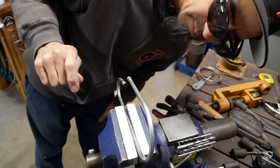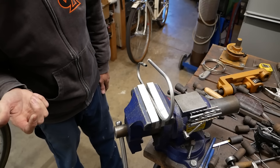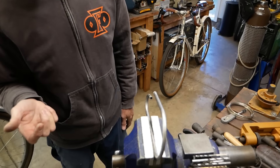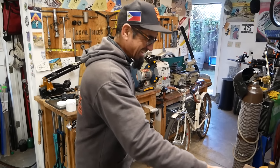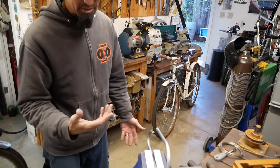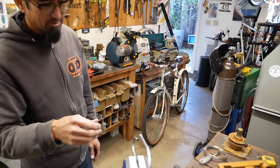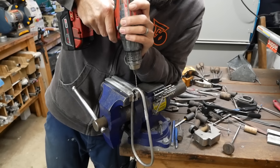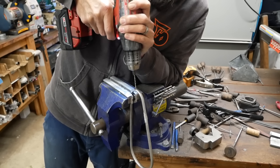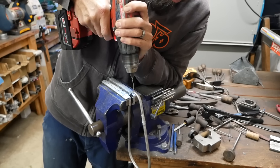That looks good - you can see the little black spots where it cooked just a little bit. That's way less than what I was doing before - I had hours of black soot to sand and file off. I like to use hot water - dip it in there real quick and it comes right off. We're going to reuse this hole for the tab, but it's going to be our breather hole right now.